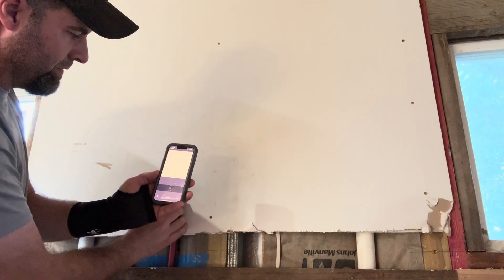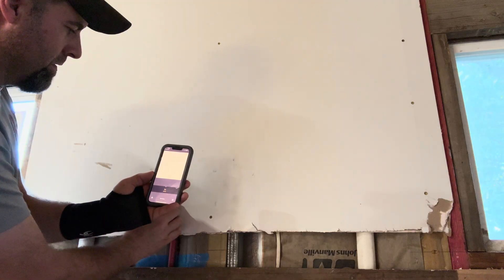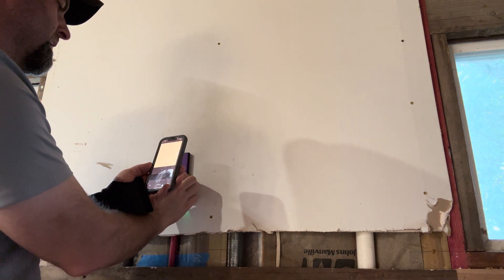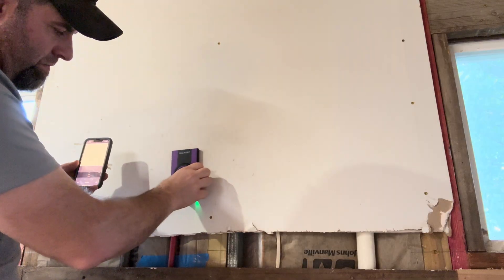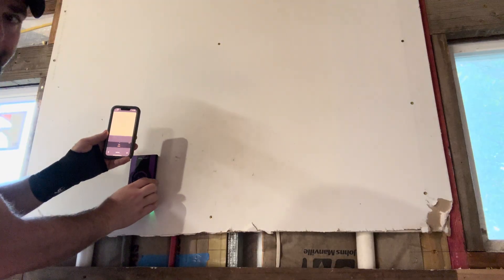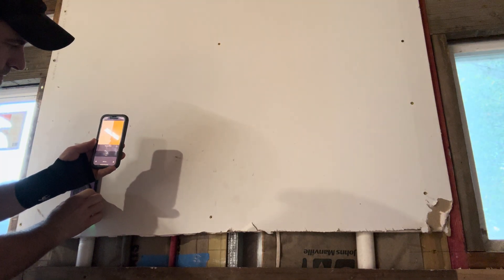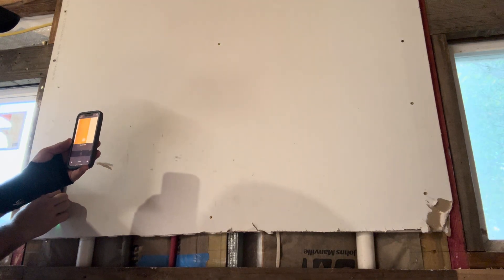We'll see if it catches the PEX or the EMT. It is not... oh, there we go. It's missing the PEX, and it's entirely possible it's missing it because it's hollow. Let's see if it gets the EMT — yes, it calls it a metal stud, pipe, or wire, but it does catch it. Then there's another PVC pipe right there — it thinks it's a stud, but it's not. And there's the end of our wall.